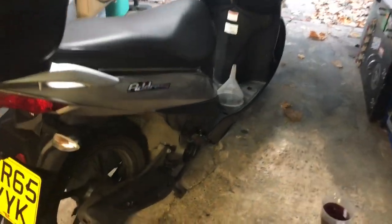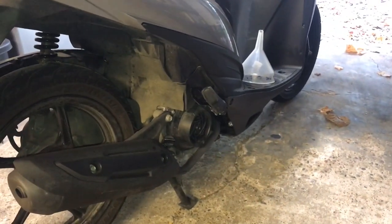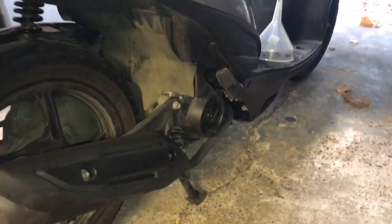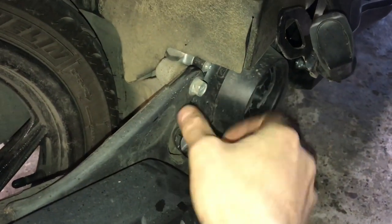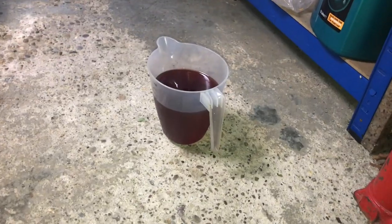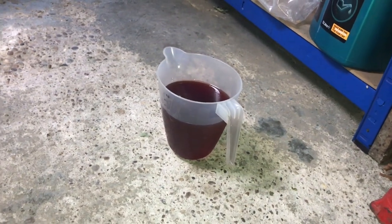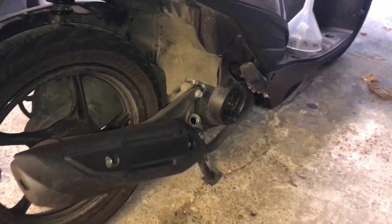So we've changed the oil filter, that's all nice and snug. We've put the drain plug back in. What we need to do now is put the new oil in. I'm around the other side of the bike on the right-hand side — here's the dipstick, I'm taking that out. We'll clean that up in a second. We need to put 700 millilitres of 10w40 semi-synthetic motorcycle oil down the hatch there.